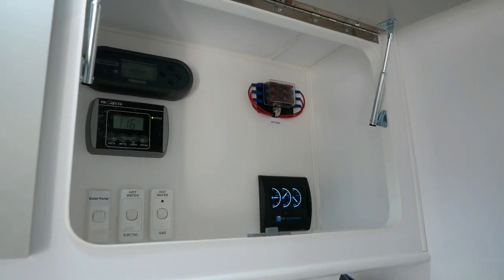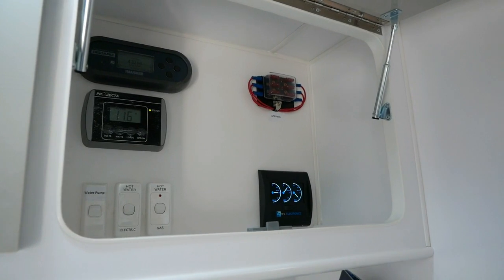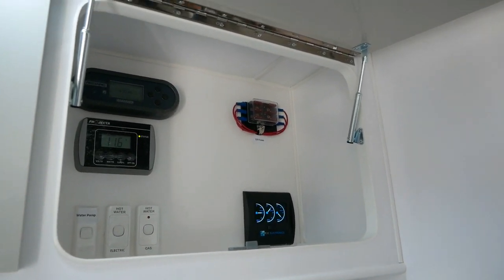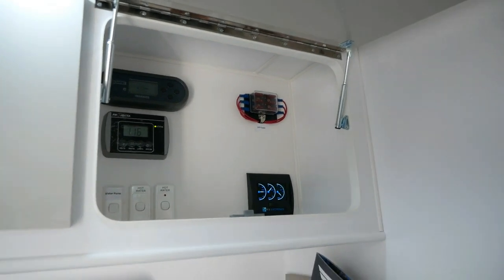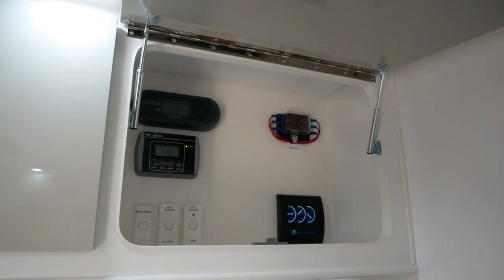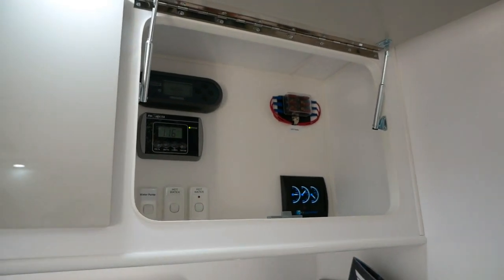If your batteries are getting a bit low, the Redarc system will tell you very quickly and easily how much time you've got left before you need to charge up again. Even if you're in bad weather and your solar panels aren't able to charge the batteries, you'll always know exactly where you're at in terms of battery life.